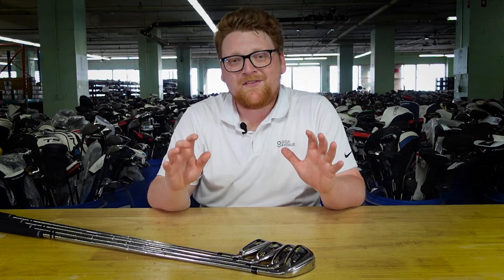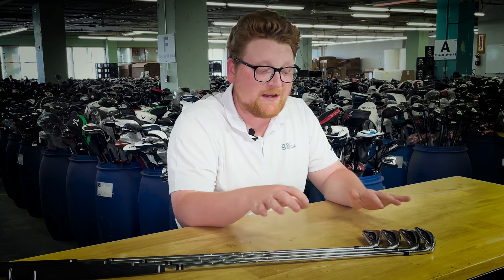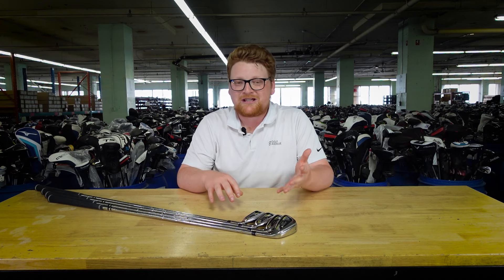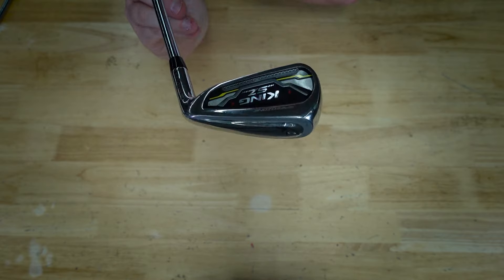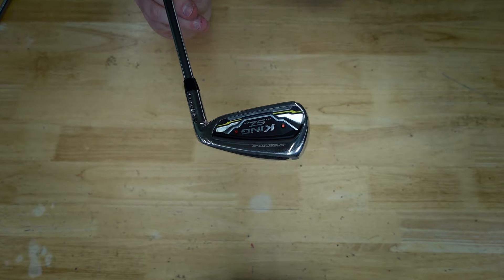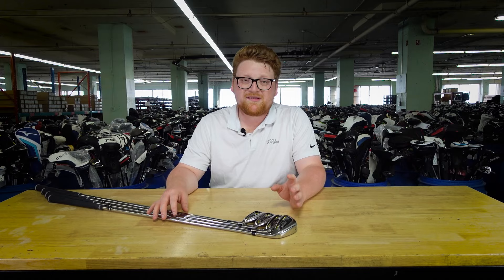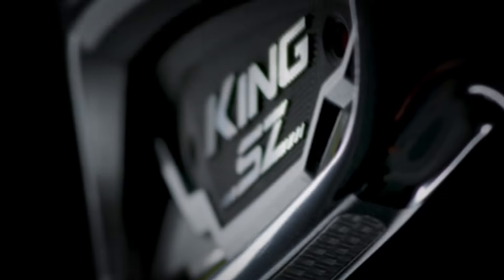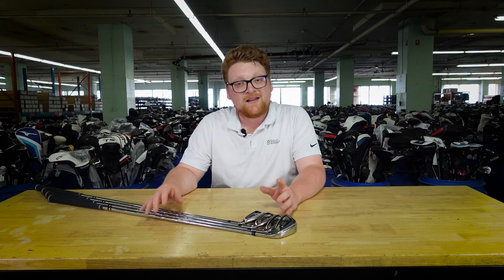Regarding Copilot's review, we have the same issue as with the previous set — the recommendation is accurate, but the description could be much better. It's completely true that the profile of the King Speed Zone is perfectly adjusted to beginners and golfers who struggle to strike the ball consistently. However, the Arcos sensors mentioned by Copilot are not standard with Cobra clubs — you can get them, but they're usually not sold with used models like the ones we sell at Golf Avenue.